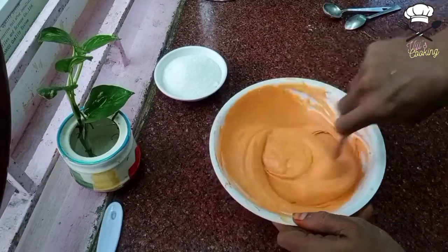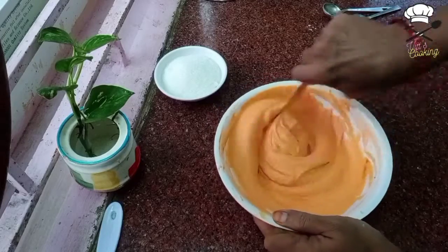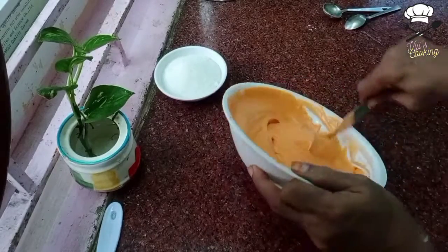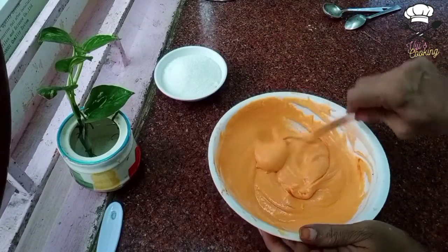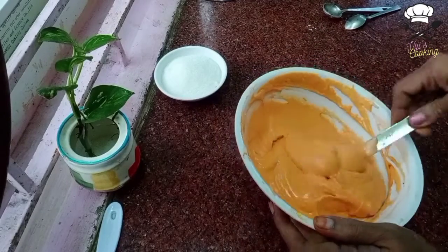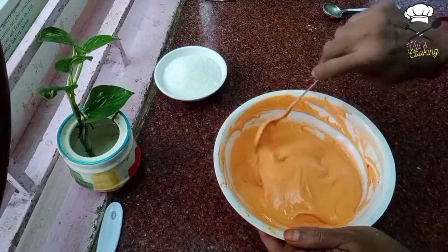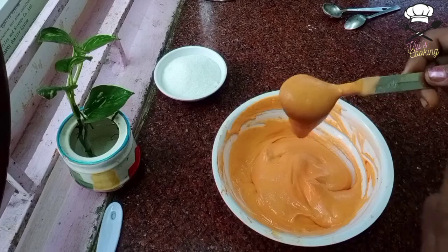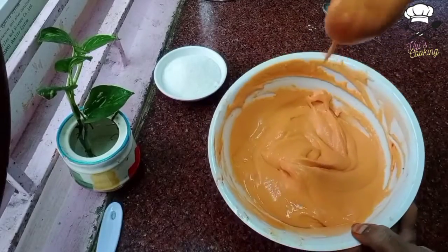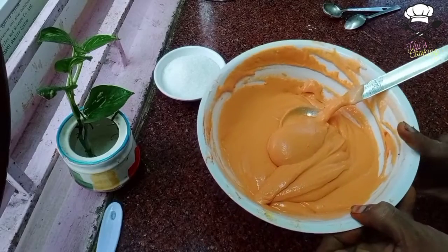Looking good. We will mix this for 1-2 minutes like that. Use a long spoon to whisk it. We will use the nut flour as well. It should have a full softness — it should be crispy and good. It should be fluffy and the batter is ready.